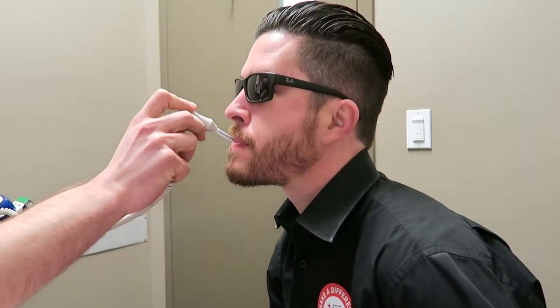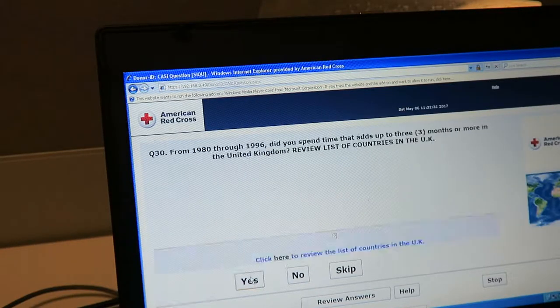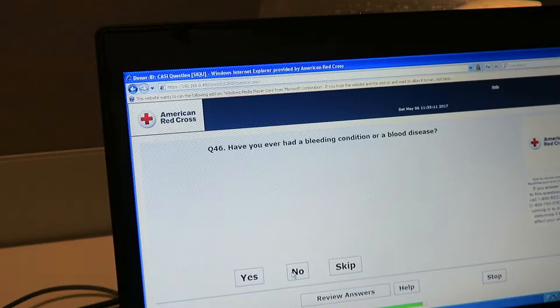Then they quickly take your temperature. After that, they sit you in a room with a computer — it's just you and the computer. There are about 50 really simple questions, and then follow-up questions based on your answers. For instance, if you've been out of the country, they'll ask specifically where you've been and how long you were there.